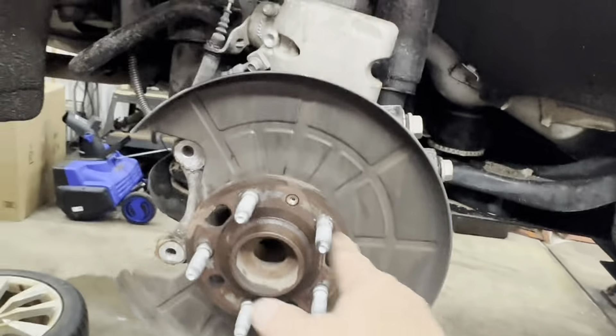Once you've got the hub cleaned up, put some anti-seize on it. Then work on the caliper — push the piston back in, clean it all up, put some paint on it. Pull your pins out and put some new seal glide on your pins. Twist them as you push them back in. Do not fill the boot up with seal glide or you won't be able to compress it and it won't go in all the way.